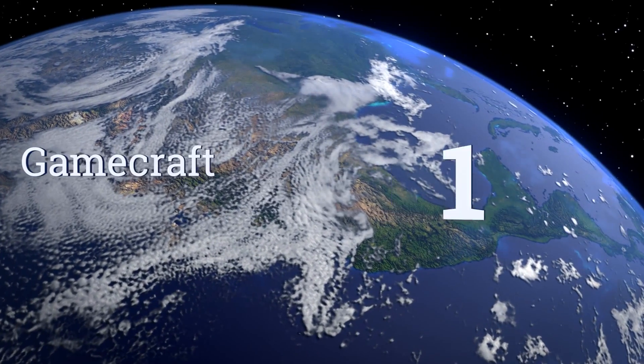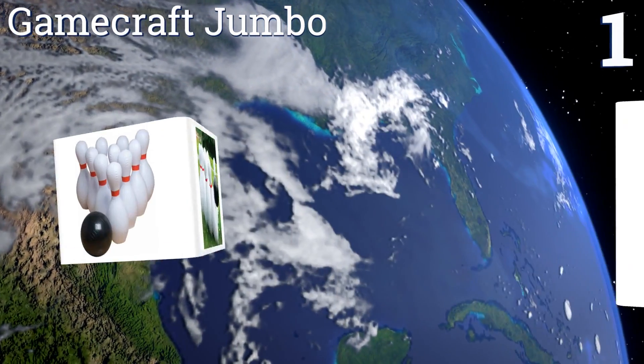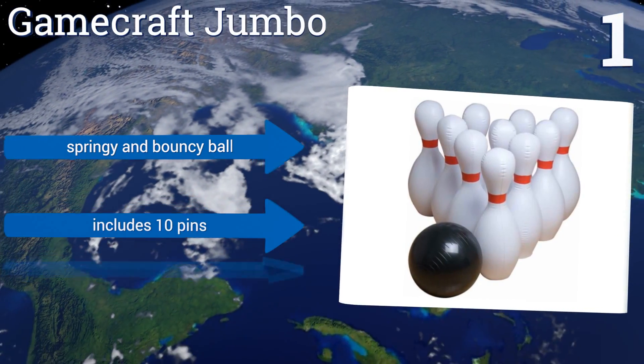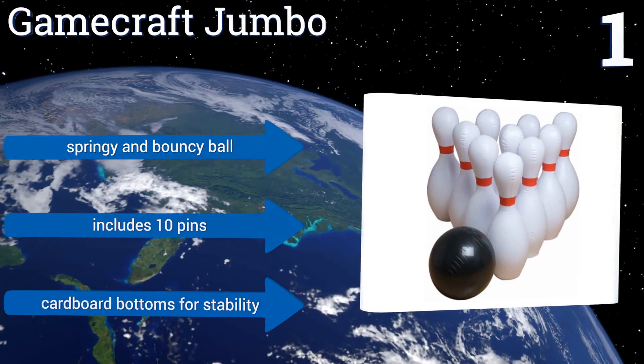And coming in at number 1 on our list, while the Gamecraft Jumbo is more expensive than most of its competitors, its pins are made of highly durable PVC materials. They can withstand heavy and high-spirited play, so your family can keep using this set for a long time. It includes a springy and bouncy ball and 10 pins with cardboard bottoms for stability.